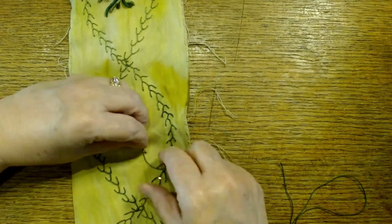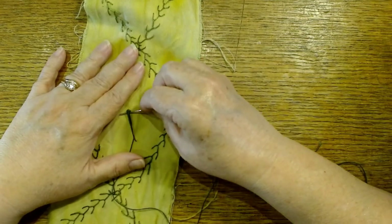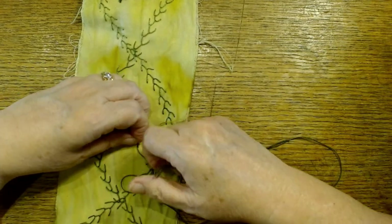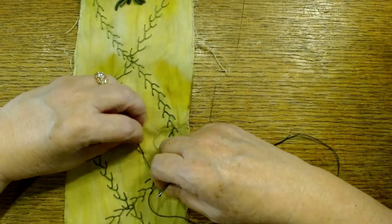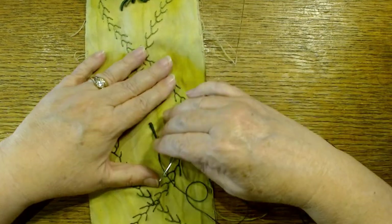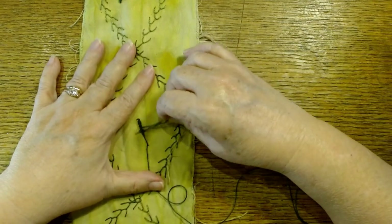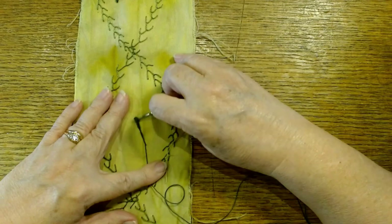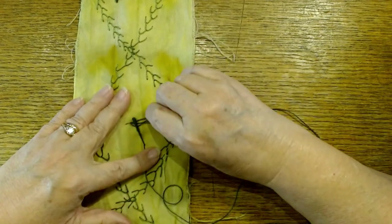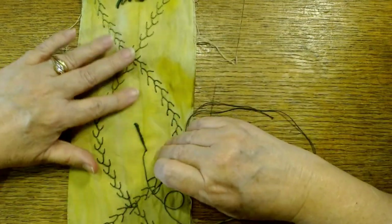Honestly, there is nothing that can't be fixed or unpicked — I did unpick a bunch of bullion knots I had done in colors that just didn't work on this project, and that's okay too. It was a little frustrating because that was when I realized the project had taken a left turn. You'll notice I don't work with a hoop so I do get some puckering sometimes, and that's also something I don't worry about. This gives you a perfect example of how poorly I was paying attention because I haven't done one like that for a while.